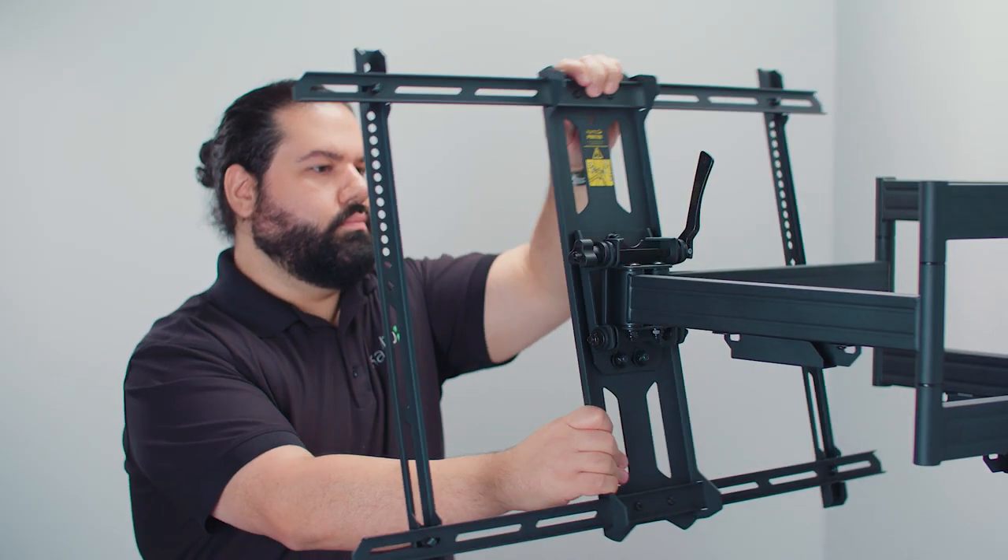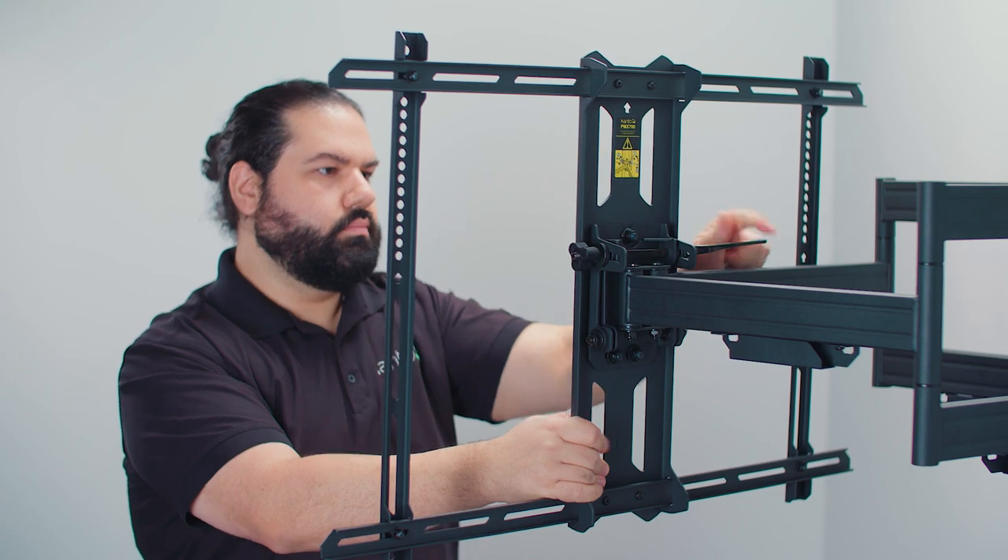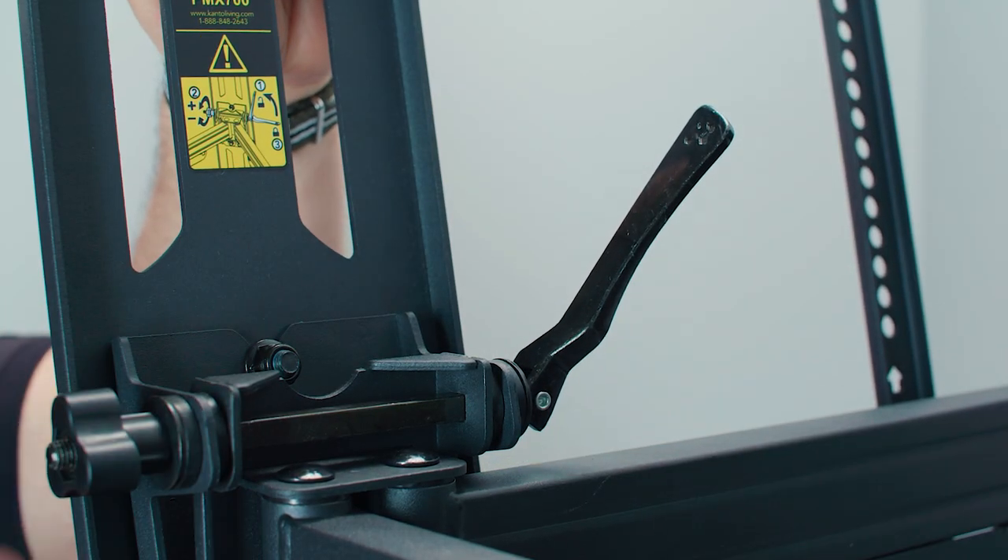Getting a smooth tilting motion from your TV is all about setting the friction correctly. We've designed a clever tilt system that requires no tools at all to get your tension perfect. Simply turn the knob to the desired amount of tension you want and then lock down the lever. You can adjust it a few times after to get the tension just right.